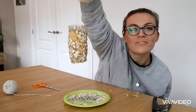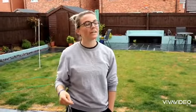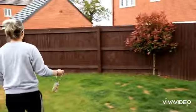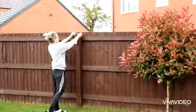There we go — we have your hanging bird feeder! Now you've got your bird feeder, you can go outside on one of your walks or into your back garden and find somewhere to hang it. As long as it's up high and accessible for the birds, it should be absolutely fine. You can hang it on a fence like this.